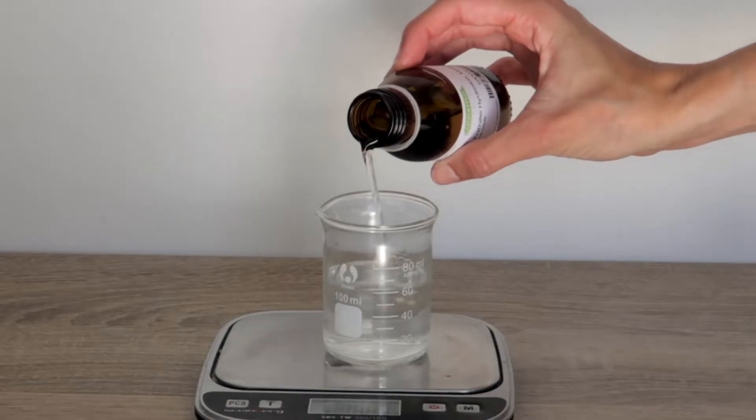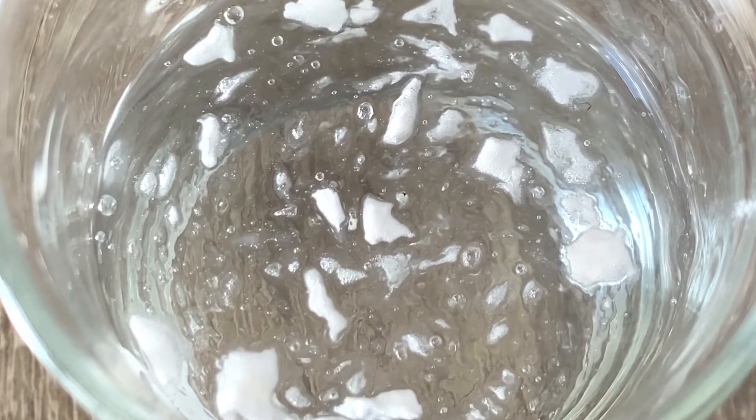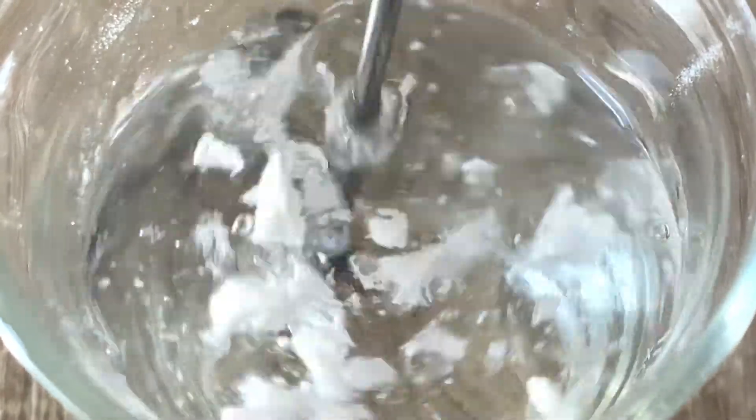Firstly we will prepare our gum and water mixture. The gum is useful because it will help stabilize the emulsion. It's looking really bad and not homogeneous right now because the gum needs time to engorge itself with water. But I promise you in 20 minutes max it will be looking much better.